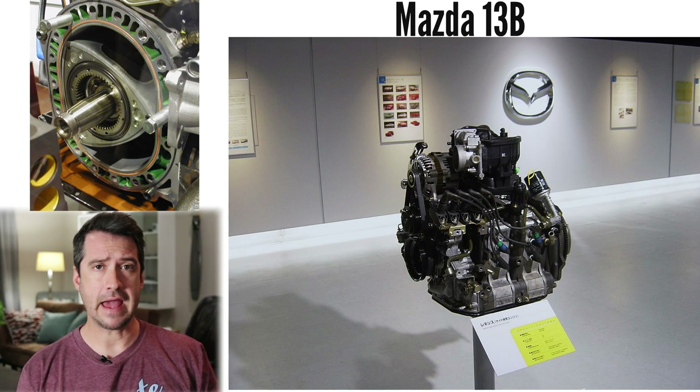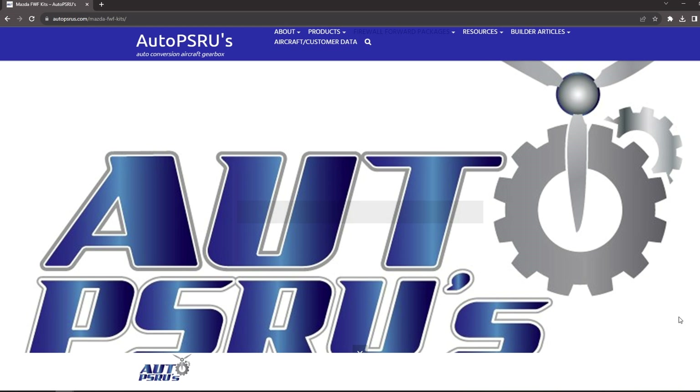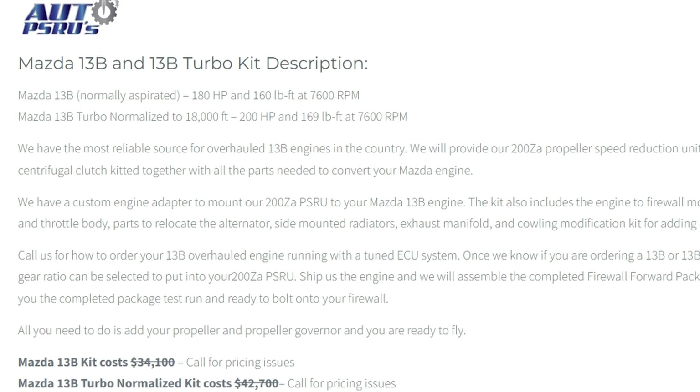While there are plenty of examples of rotary engines powering unmanned aircraft, there aren't many powering manned light aircraft. There are of course automobile rotaries converted for aviation, the most popular probably being the Mazda 13B. Aircraft gearbox specialist Auto PSRUs currently supplies a complete Mazda 13B firewall-forward package for the Vans RV-7, with options of a normally aspirated 180 horsepower and a turbo-normalized 200 horsepower rotary. Other than that, flying examples of the rotary are pretty hard to come by.